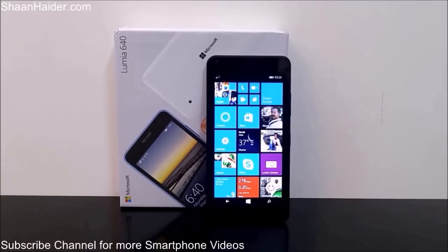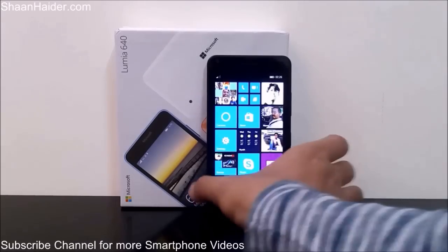Hey guys, this is Sean from seanadhi.com and in this video I'm going to tell you a few tips and tricks about the Microsoft Lumia 640 smartphone. Using these tips and tricks you can increase the productivity on your Microsoft Lumia 640 and perform a few special tasks. So let's just start.